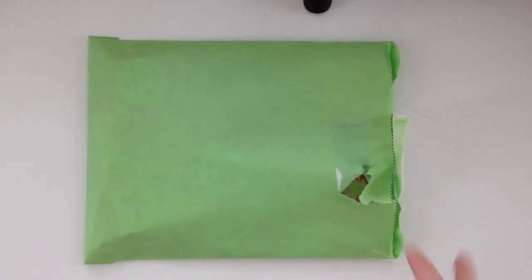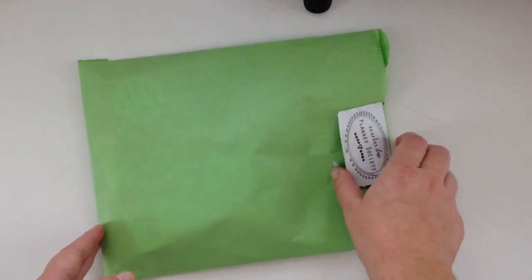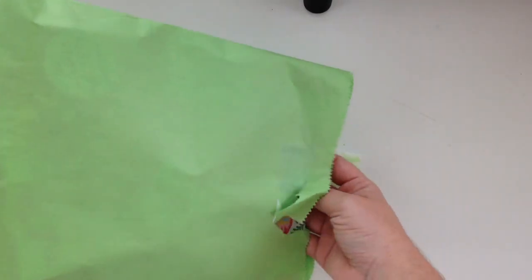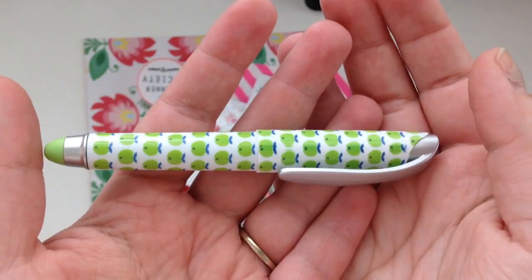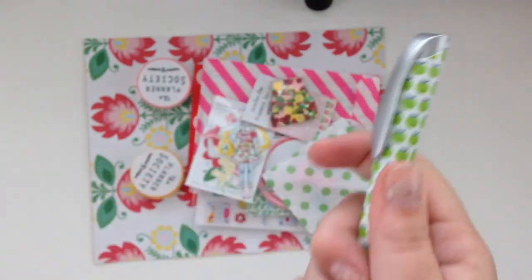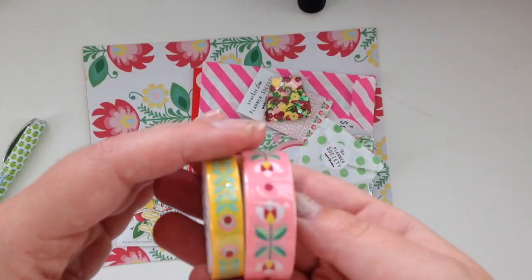Hey guys, it's that time of the month again where I got my March Planner Society kit — pretty sure it's March. I just opened this bag right here because it always takes me a while to get it open. I'll go ahead and slide everything out. The first thing I see is the pen — I think there were three or four different options but I got the one with the green apples, so that's super cute, I love that.